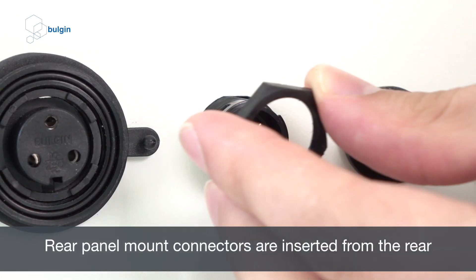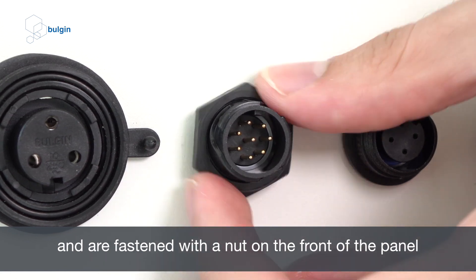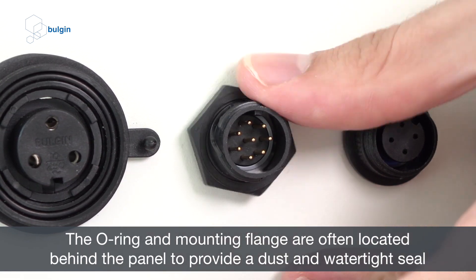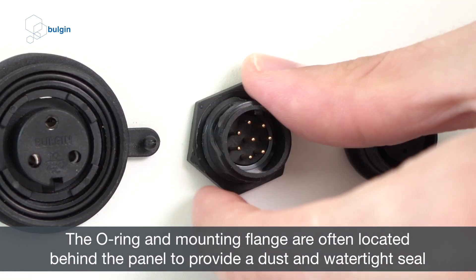Rear panel mount connectors are inserted from the rear and are fastened with a nut on the front of the panel. The o-ring and mounting flange are often located behind the panel to provide a dust and watertight seal.